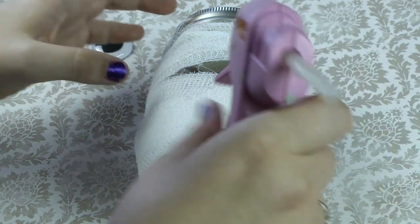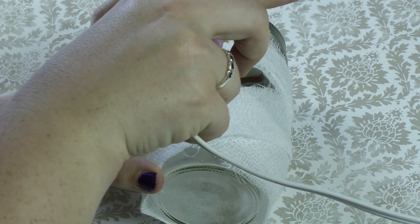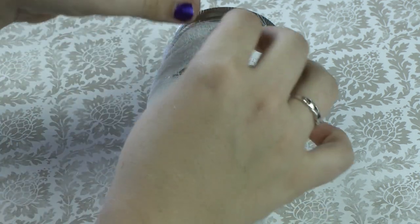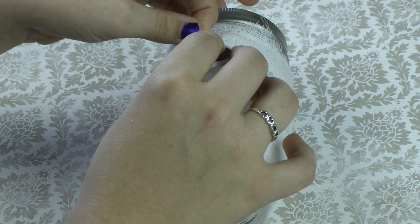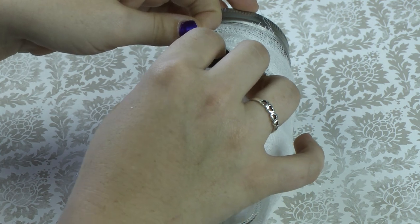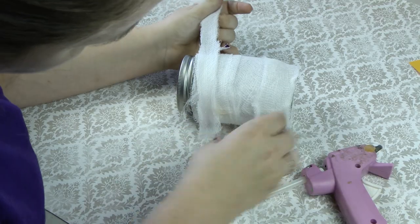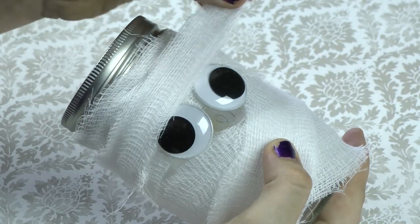We're going to glue the eyes into the space that we left open. We're now going to lay a strip across the top and the bottom of the eyes.